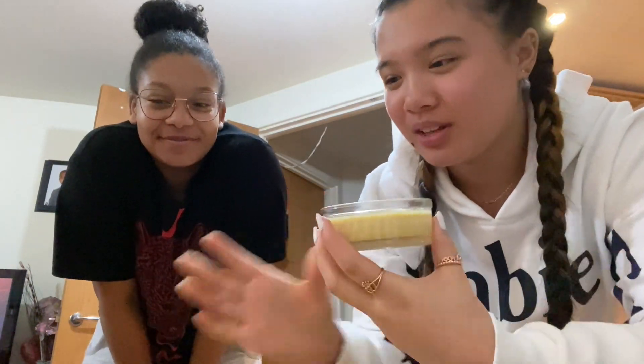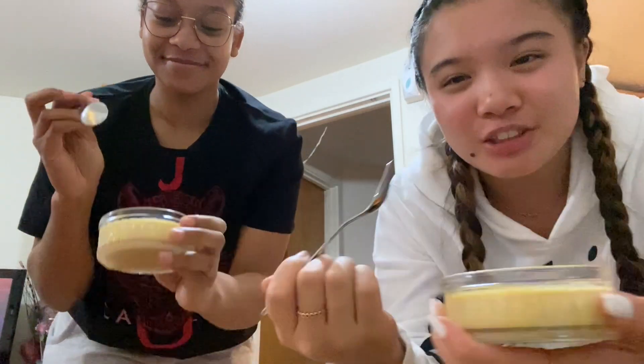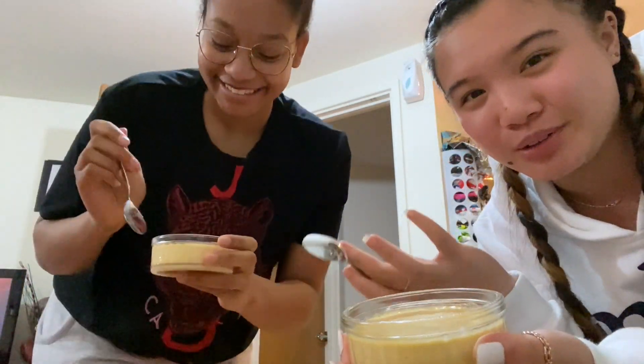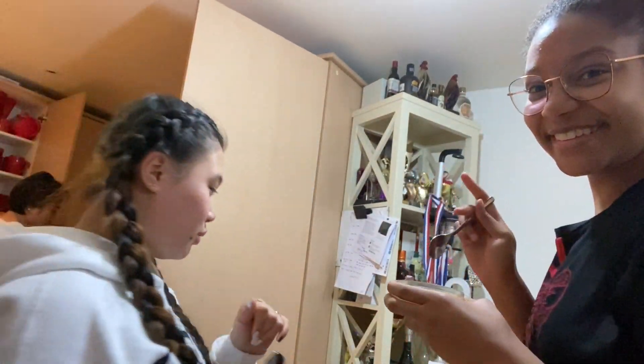Hey guys, so we have the leche flan over here and we're both going to try it. This is her first time trying a Filipino dish. Say your name — my name is Fabiana. It's Korean.